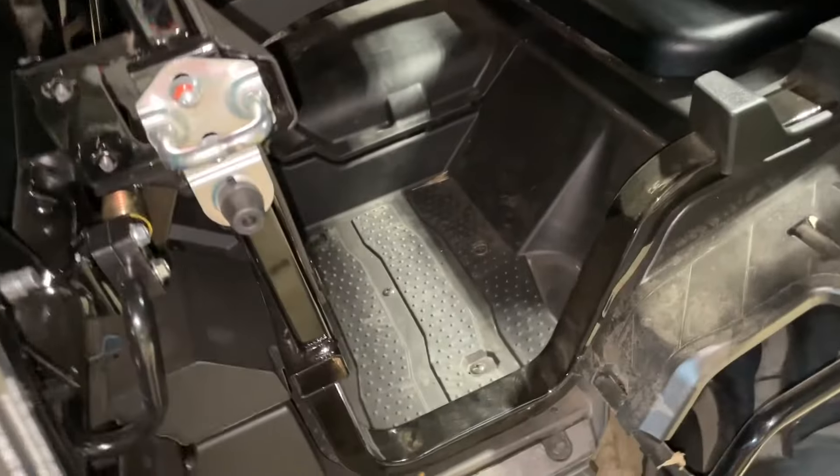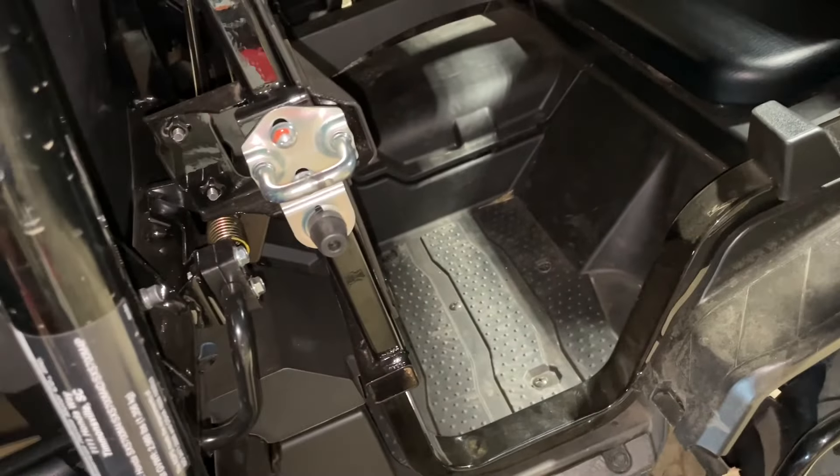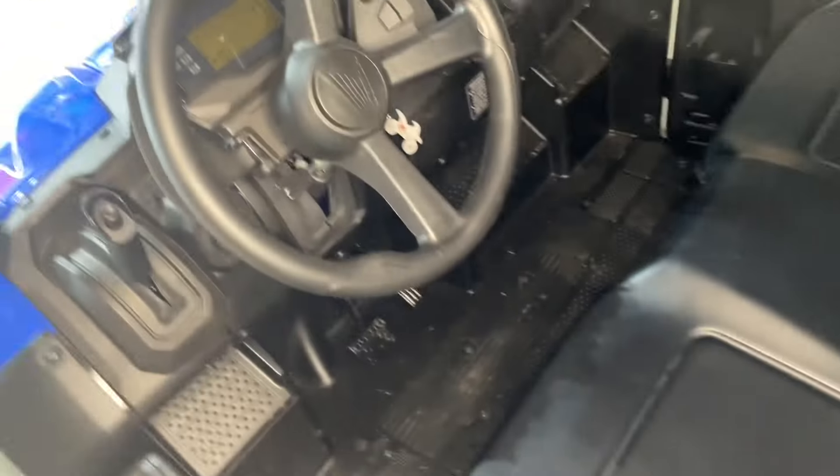He can climb in and out, and my little girl can almost do it too — it's a slight drop but manageable. It's a family friendly machine with family friendly design and family friendly controls.